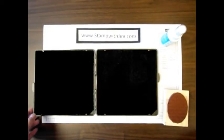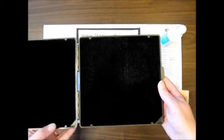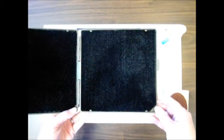Hi everyone, welcome to Stamp with Jenny. Today I'm going to show you how to get started with your Stampin' Scrub. When you first receive your Stampin' Scrub, you'll notice that it's larger than our old one.